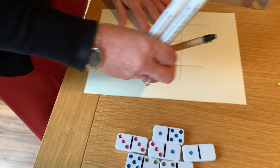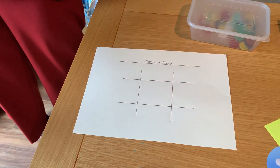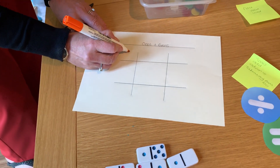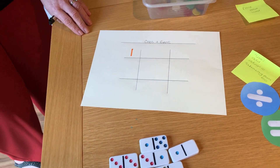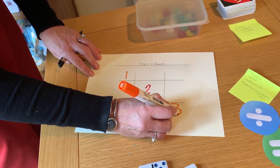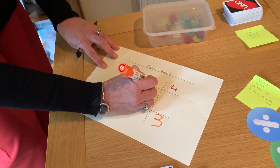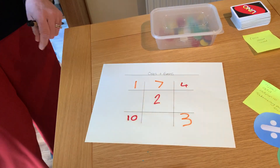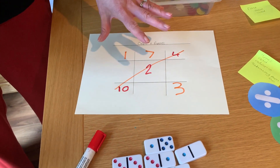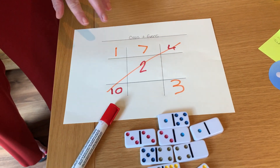If you like playing noughts and crosses, you could do odds and evens noughts and crosses. Amelia, do you want to be odds or evens? You're going to be evens, okay. So I would put an odd number in here, then it's Amelia's turn to put an even number. Amelia's won an odds and evens noughts and crosses game. You can play this kind of game with anything — multiples of ten, multiples of four, something else in the times tables. You can use this framework for any of those kind of activities.